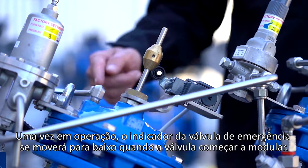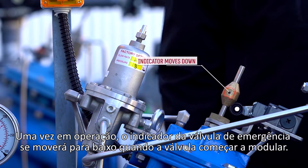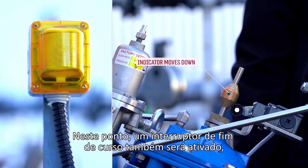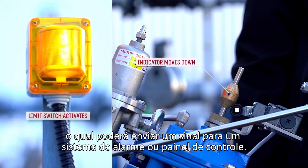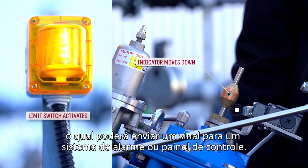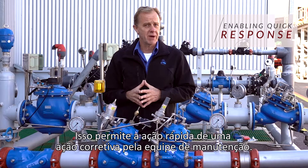Once in operation, the Emergency Valve's indicator will move down as the valve starts to modulate. At this point, a limit switch will also be activated, which can send a signal to an alarm system or a control panel. This enables quick initiation of a corrective action by the maintenance team.